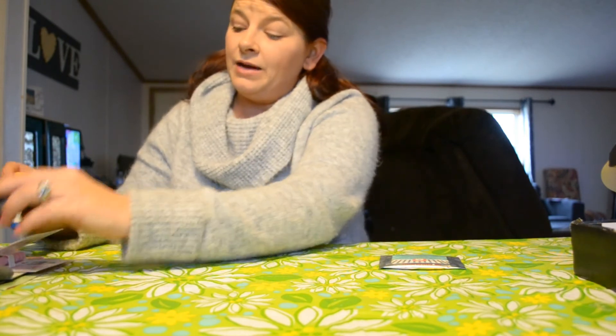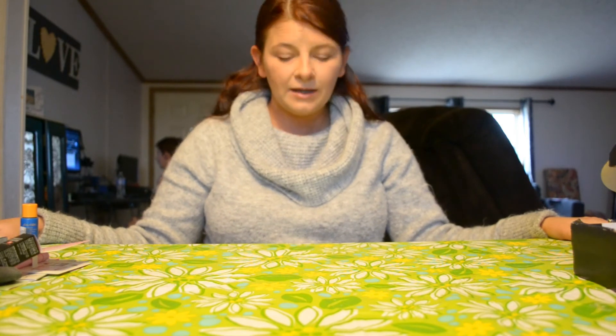I should be getting my Ipsy bag soon — I haven't got mine yet, but my daughter's got hers. I think when I tracked it, it was in Kentucky this morning, so it'll be a while before it gets here.